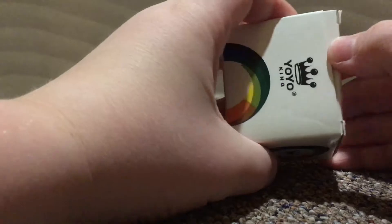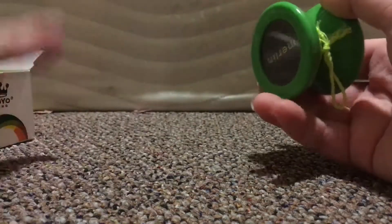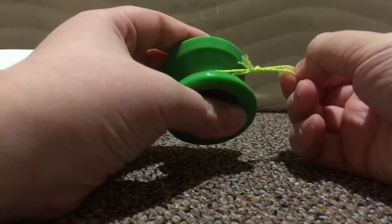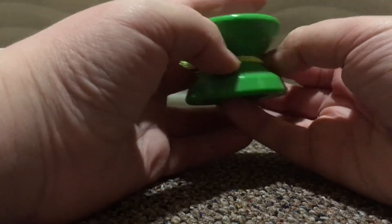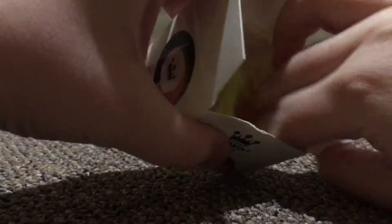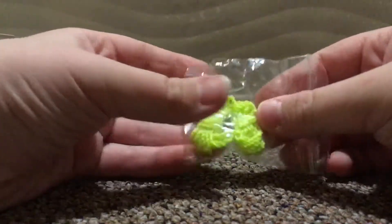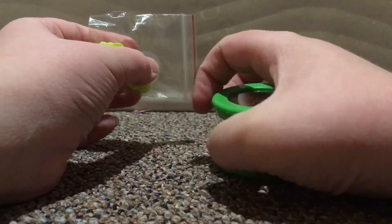Now on to the toy — a fun item to use if you get bored. This is by Yo-Yo King and comes with setup instructions. I have already opened this so the string is already attached. There will be a link in the description for how to replace the yo-yo string. Further into the box you will find two other pairs of string and two rubber discs for the inside of the yo-yo. This is a very good quality yo-yo — I used it already and it is very good.